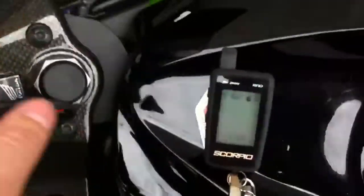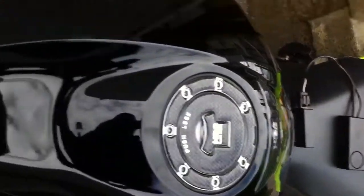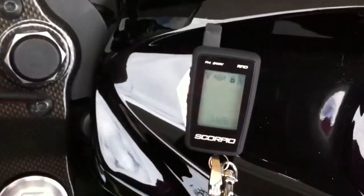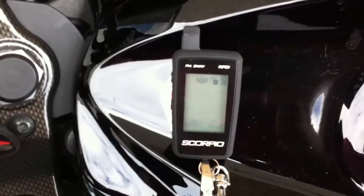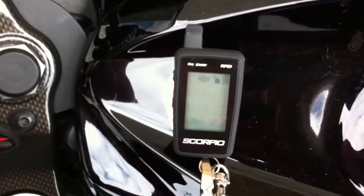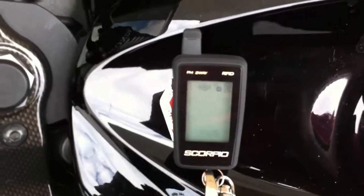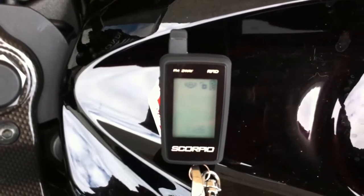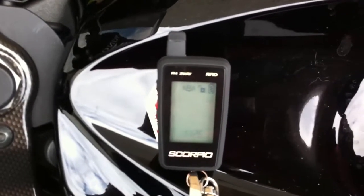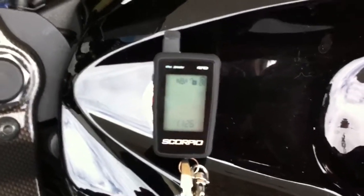Move the key fob to the front of the bike — it's still not a great distance. It shows it's locked. Start the bike; obviously it's within range, the icon flashes and things are unlocked. Turn the bike off again. Nothing.